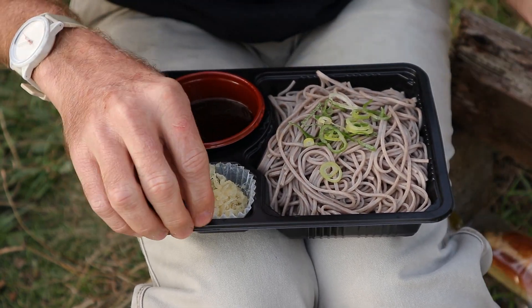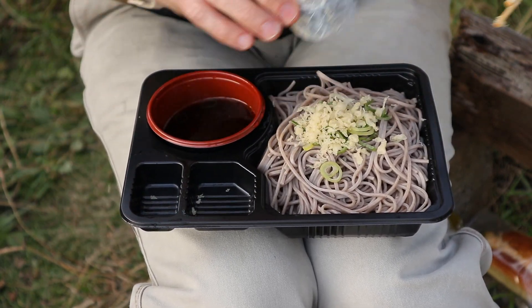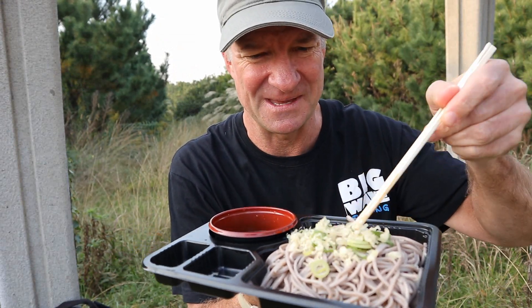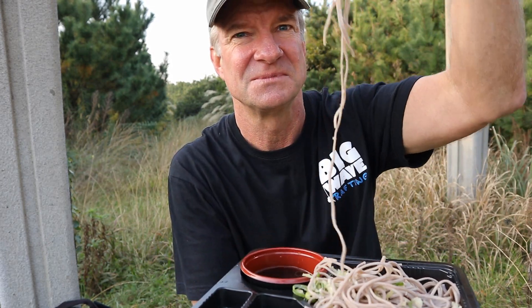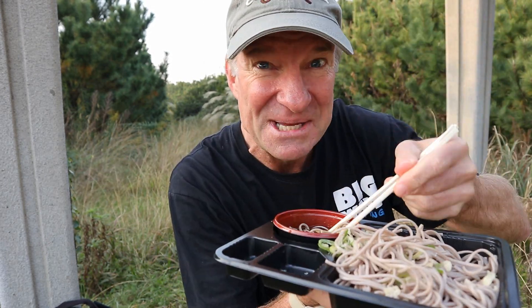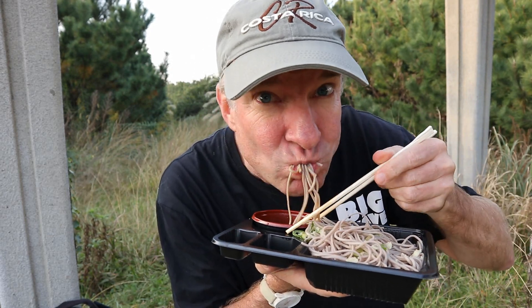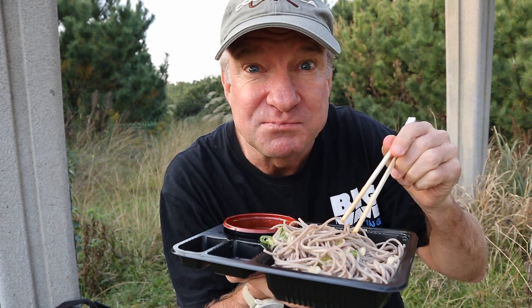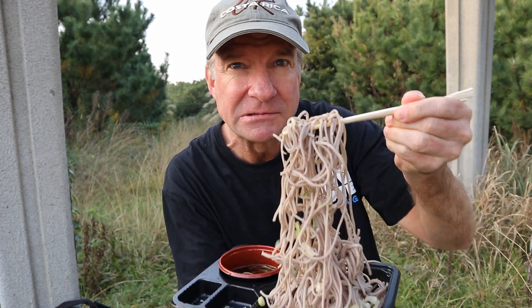And as well as these, this is the tempura coating. Put that on top too. Here goes — soba time. I can smell the wasabi. Not too bad. That's tasty. That is tasty.